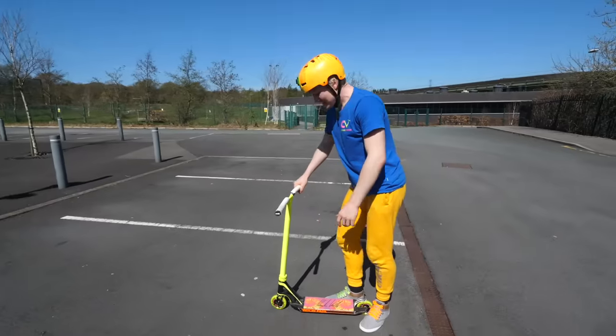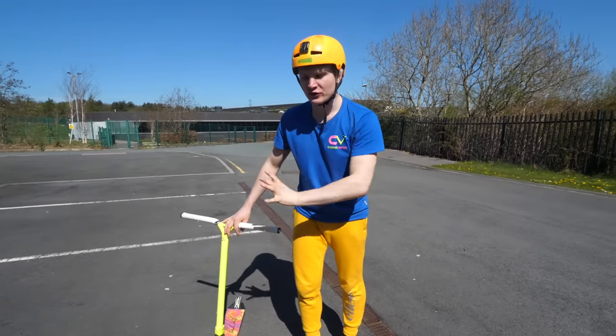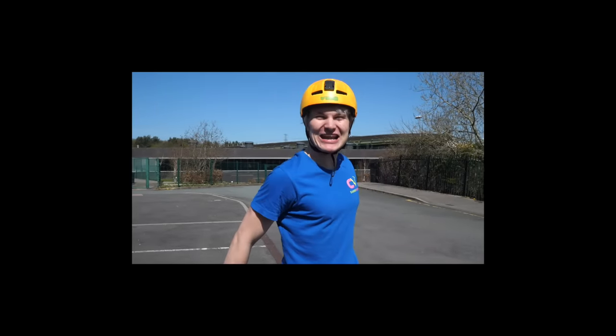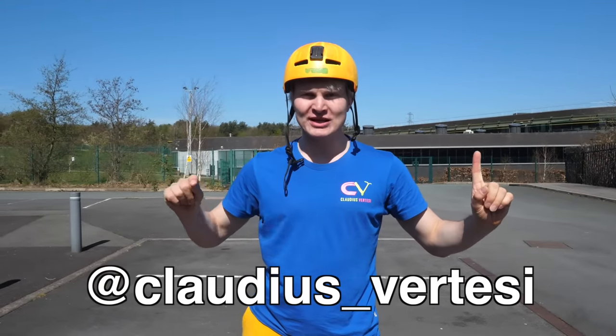The key really is to find your balance spot where you are in perfect balance and harmony with your scooter, gravity, and yourself. I hope you enjoyed the top five easy scooter tricks. Try it out and tag me on Instagram — Claudius underscore Fritesi — if you tag me on Instagram I will check it out and give you some feedback on your tricks.